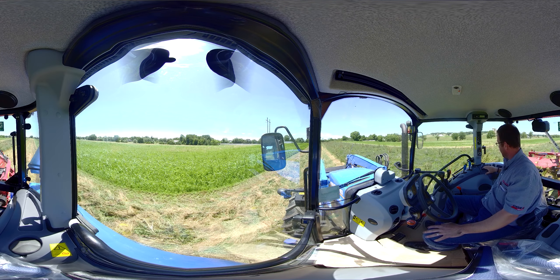As we come down here we have our four-wheel drive engagement. We press the four-wheel drive and look at the dash — we can see the little green light is lit up, telling us our four-wheel drive is on. We're going to turn that off because we're mowing hay and we don't need four-wheel drive for mowing hay.